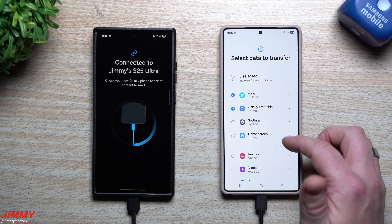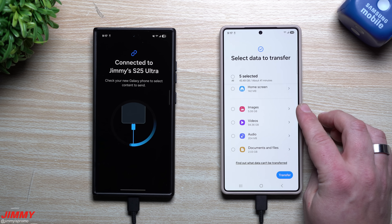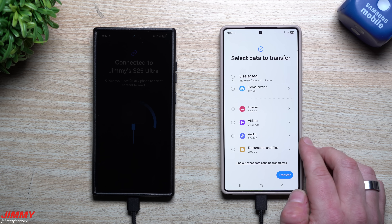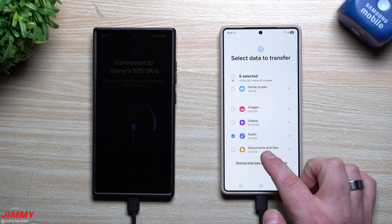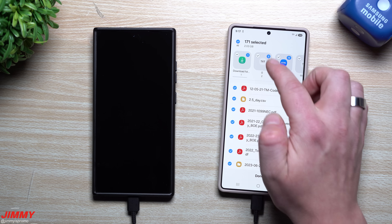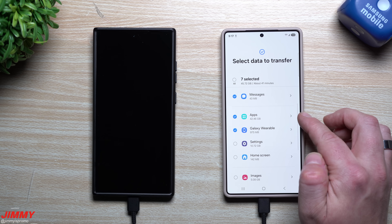If I want to transfer settings or home screen layout later, I can just connect the two phones again at any time. If you're trading in your phone, just transfer everything. I'm not moving my images or videos because I don't want to mix photos from the S24 Ultra with S25 Ultra camera samples for future videos. I will transfer my audio — some music and voice recordings — and my documents and files. You can scroll through and select specific folders. With everything I've chosen, I'm at 45 gigs, which should take about 41 minutes.